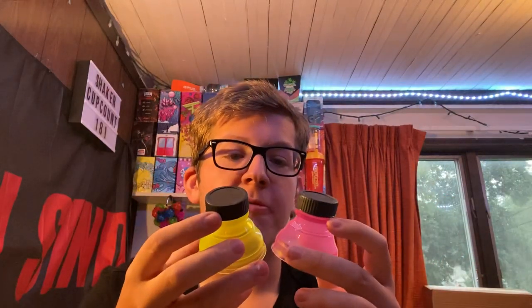Yo guys, what is going on? Sizer here. Welcome back to another video. Today we're going to be reviewing these clear soda can lids. I ended up purchasing these on Amazon. I showed these off in my lemon lime unboxing.